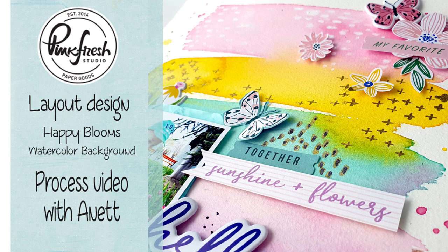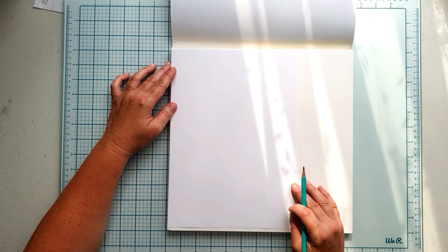Hello crafty people! Annette here today with a colourful layout using the Happy Blooms collection from Pinkfresh Studio, and I also use some watercolours.